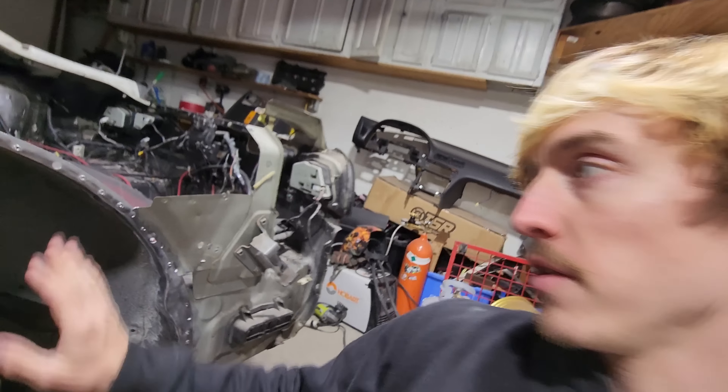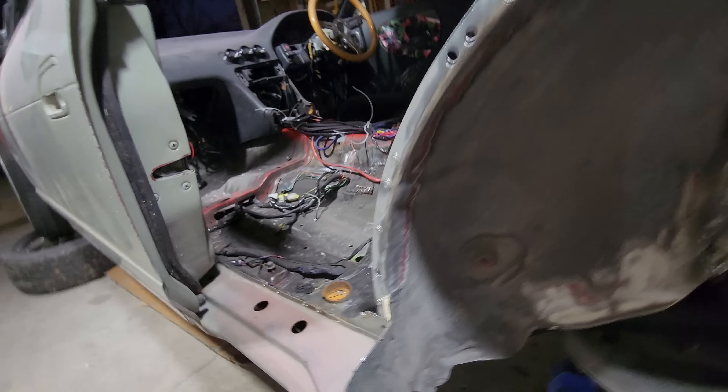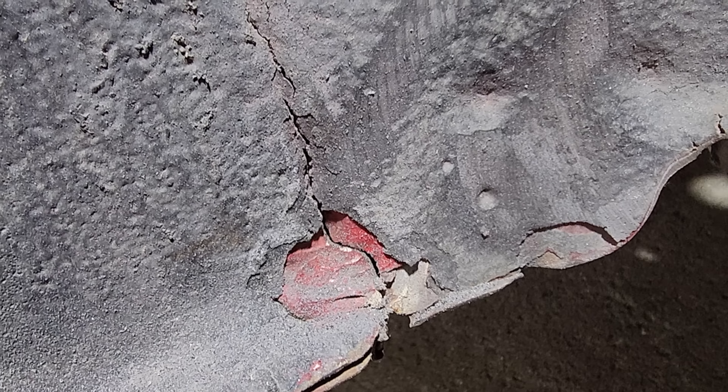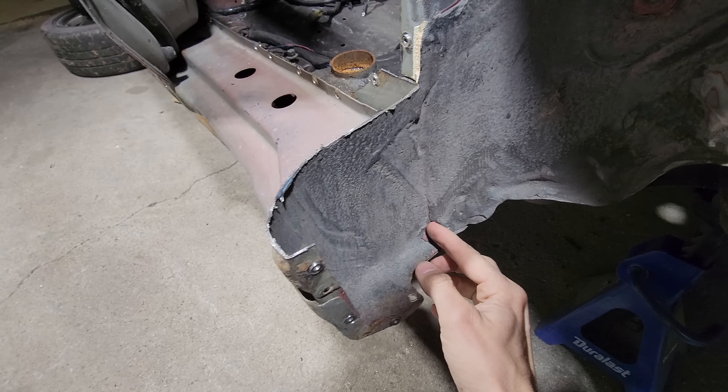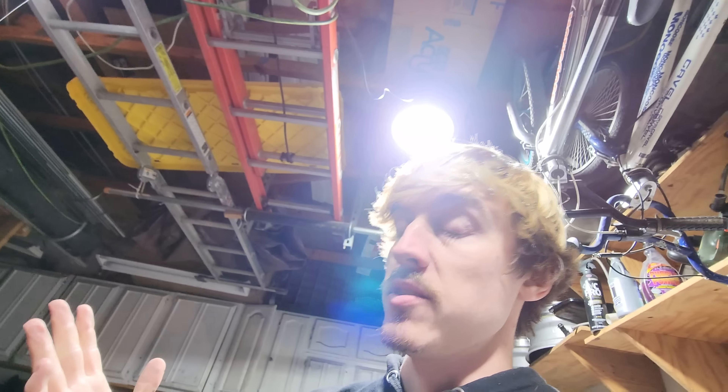We've got this whole inner wheel well prepped and got all the bare metal exposed. I did leave one spot down here to show you guys - see how this is cracked a little bit? That crack is going to allow moisture to go in there, and when moisture goes in there it's going to sit in between these two seams and eventually it'll rust. So if any of you guys have older cars, don't forget to take a look at your seam sealer and make sure it's still good, because if it's looking like this, it's eventually going to rust.